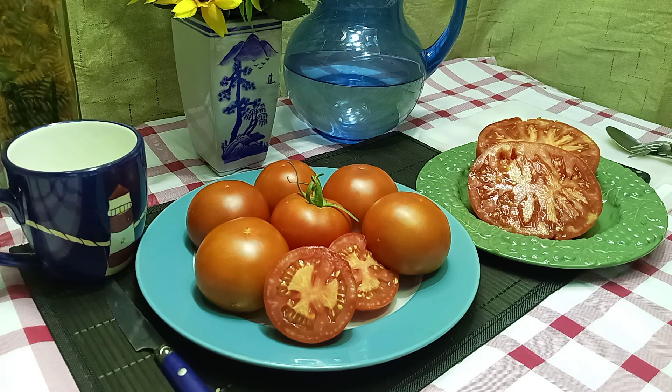I got seeds for Branner 3-Way Tomato back in 2018 from Mary Anna's Heirloom Seeds. These were an F3 selection, so now since I grew them out, they are now an F4 selection.